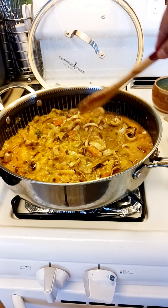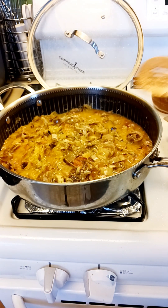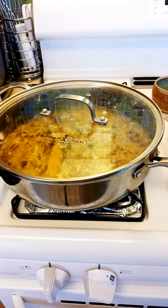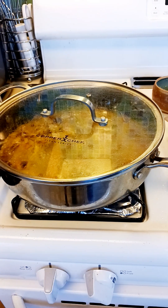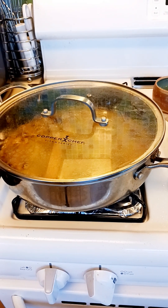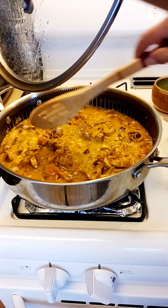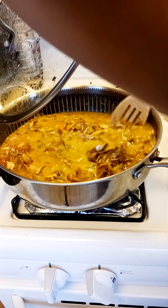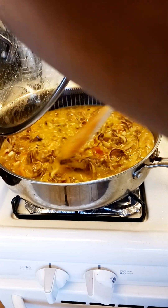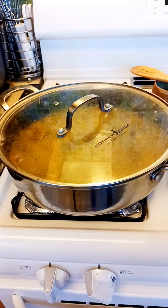So we will cook that first. Keep adding water if it evaporates. We will close this for now and let it simmer on medium-high heat. If you want it a bit faster, you can put it on high heat. I'm putting more water. I will let it cook on high fire because we want it to cook faster.